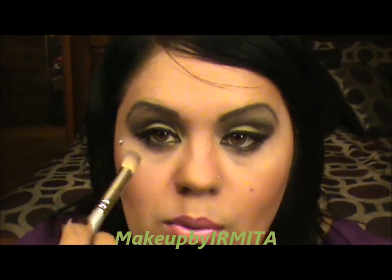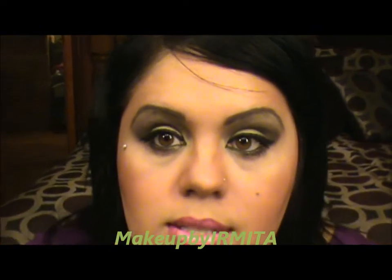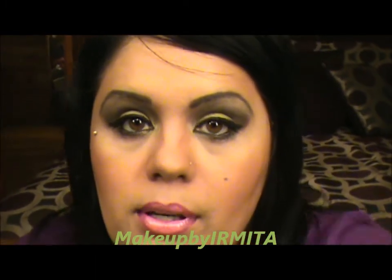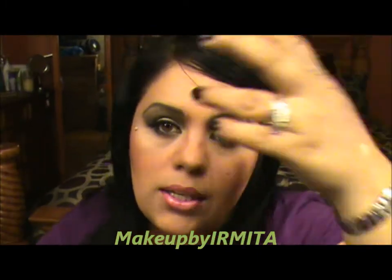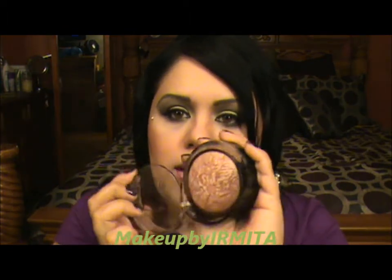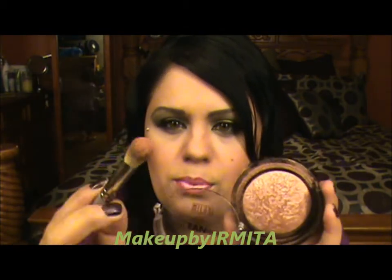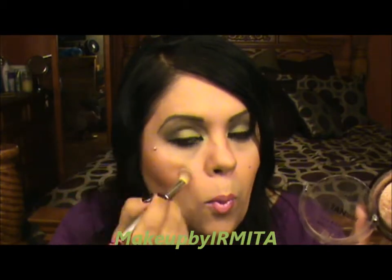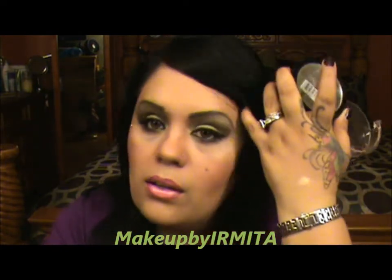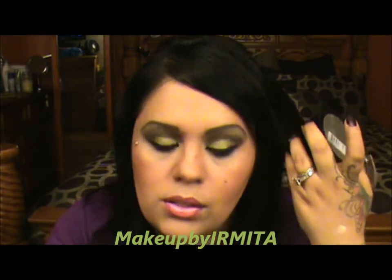This not only highlights your eyes, it also cleans up any falloff mess you might have made. Then I bring it down the center of my nose, and you can apply some on your upper lip — it all depends on you. Next, I'm going to grab Milani face and body bronzer and apply it right here with the same Sephora brush — it gives you a really nice shine and glow to your face.